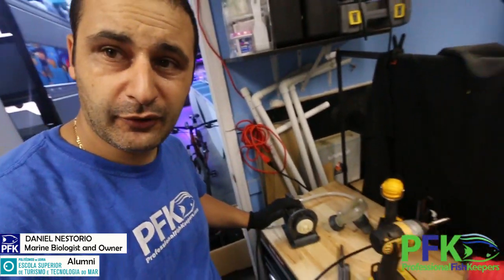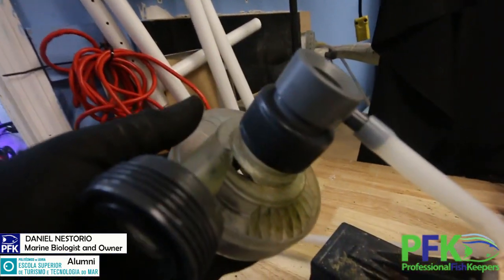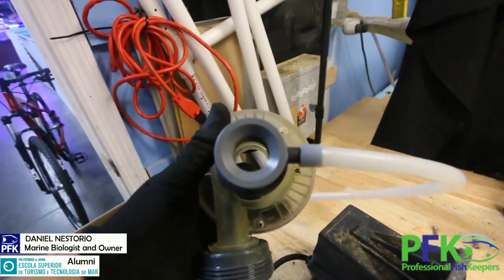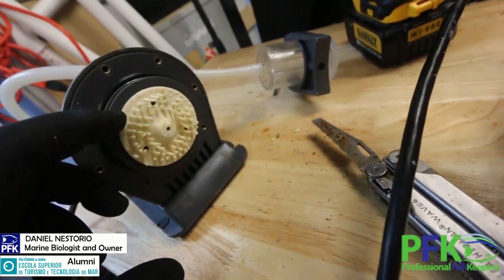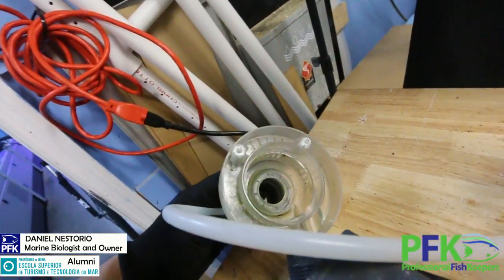If you have an aquarium store, there's always something going on. In this case, one of my skimmers — the Reef Octopus RS 5000, a really good protein skimmer — stopped working. I've had it running since 2011. What happened was snails went through the overflow box, went inside through the opening. The pump kept working but some of the pins broke.